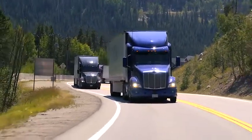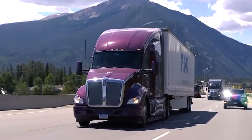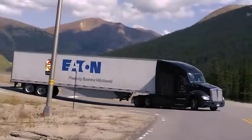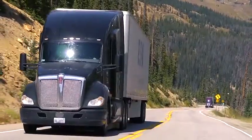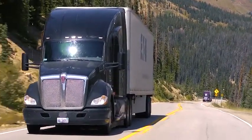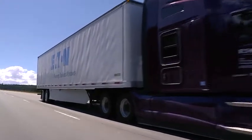The all-new Endurant Automated Transmission and other Eaton Cummins AMTs were designed for superior reliability, performance, and efficiency. This driver video will get you started on the road in your Peterbilt or Kenworth truck.